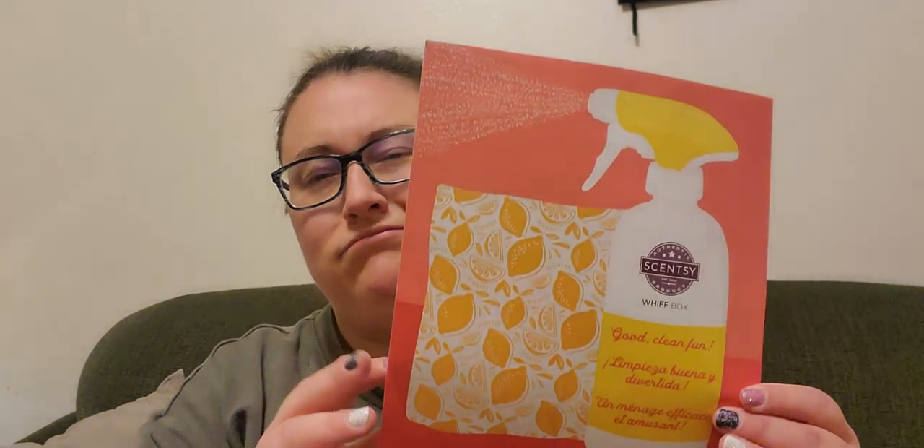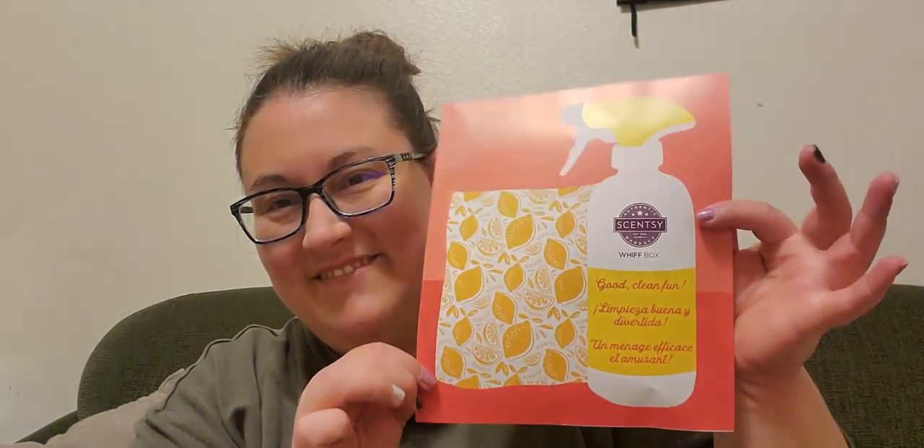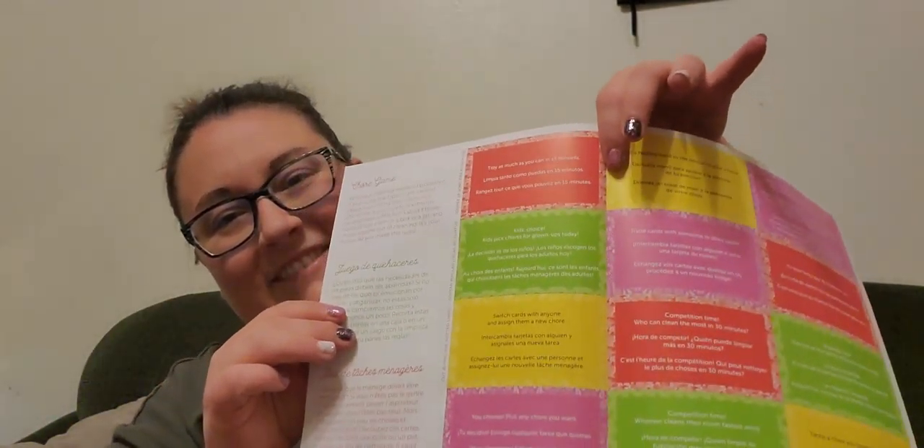Right off the bat on the top there's a pamphlet that gives a little hint about what's inside. It says 'good clean fun — spring cleaning around the bend.' Oh, that's cute. I'm going to have to try this with my kids — it's a chore game, making a game out of cleaning. My kids aren't ever motivated to clean, not even with games.